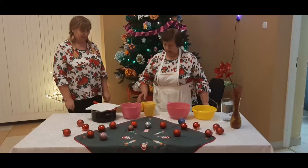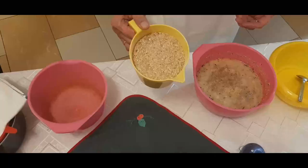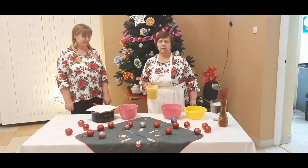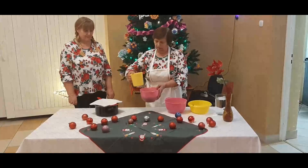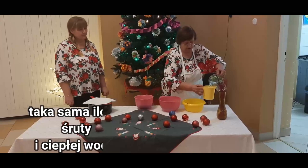Aby przygotować taki kisiel, trzeba owies zemleć w młynku do mielenia zboża na śrutę. I teraz przystępujemy do roboty. Taką miarkę wsypuję do miski tej śruty. Zalewam taką samą pojemność ciepłej wody.